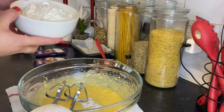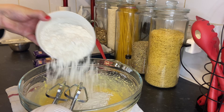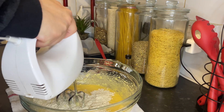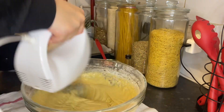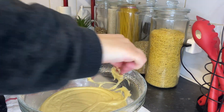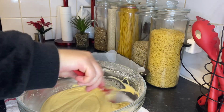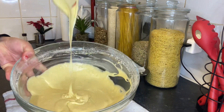Now I'm going to start gradually adding the flour and mixing it. Oh, that's so beautiful — that's what we need! As you can see, the mixture is a little bit thick; it's not liquidy.